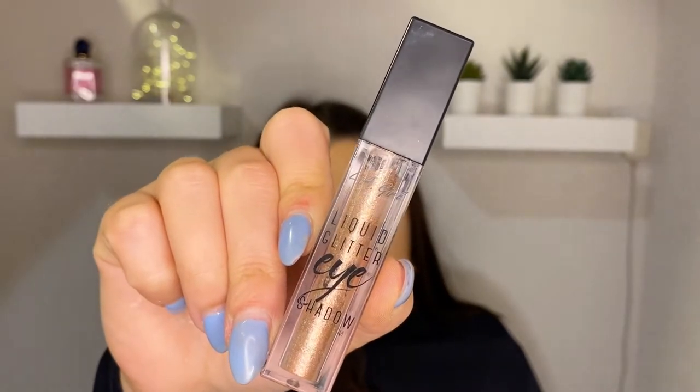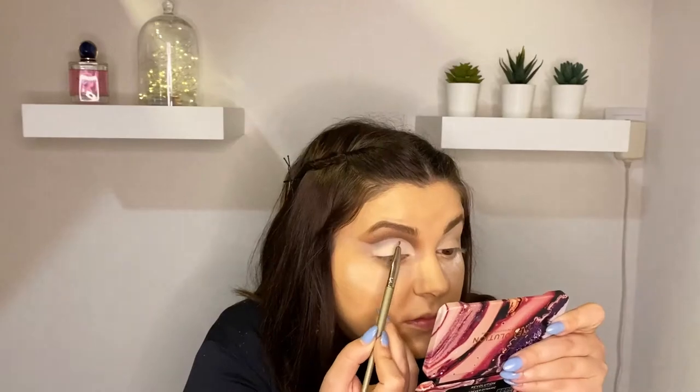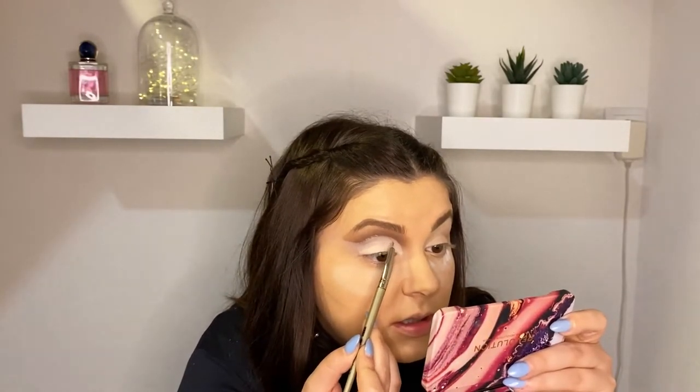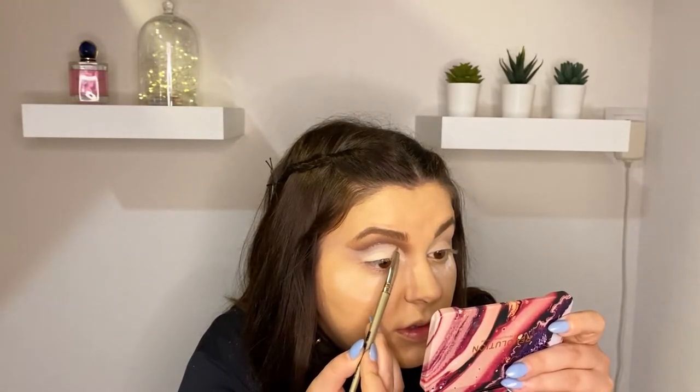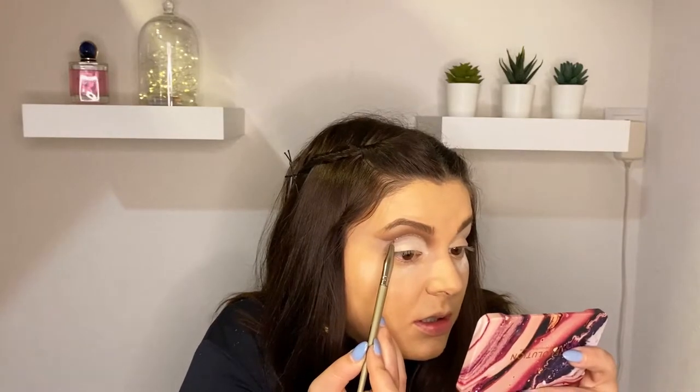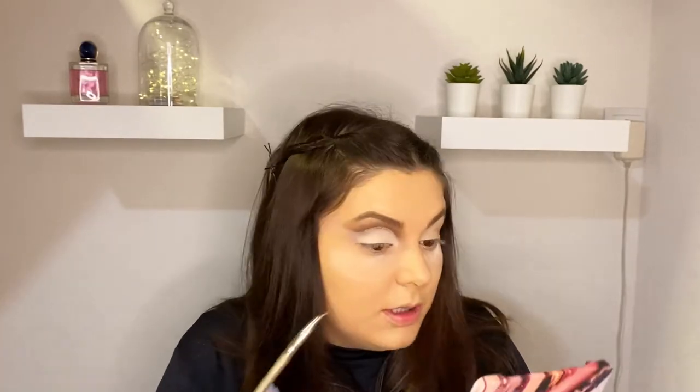For today's video I will be using this LA Girl Liquid Glitter Eyeshadow — it's in the shade Legendary. You can make dots in several parts if it's easier for you and then just connect those dots, but you really need a precise brush for this. It's getting really nice — I really like these liquid glitters. If you watched my previous video, I tested those and they perform really, really amazingly. It's really nice and shiny.